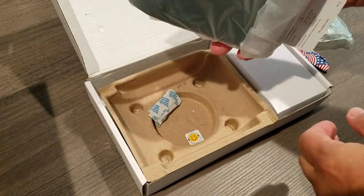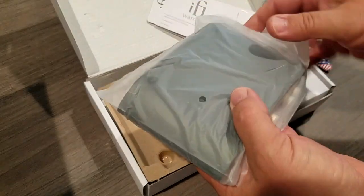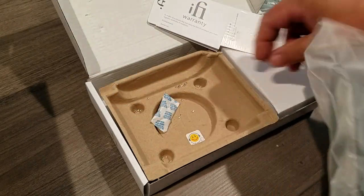Oh wow, look at this — the silica packet broke open. That was weird.